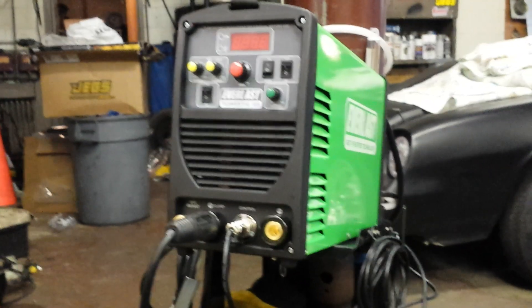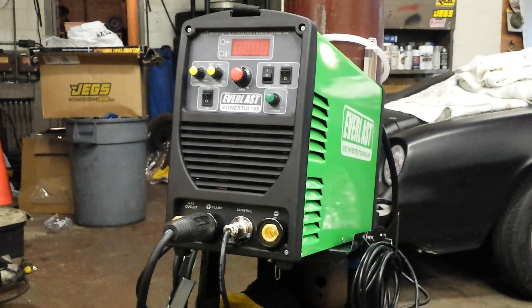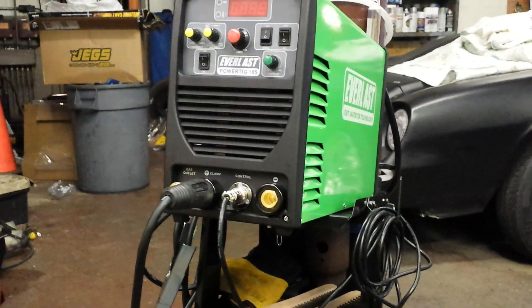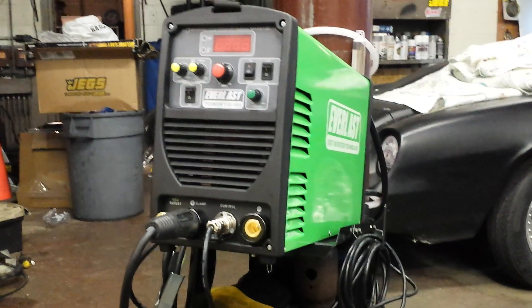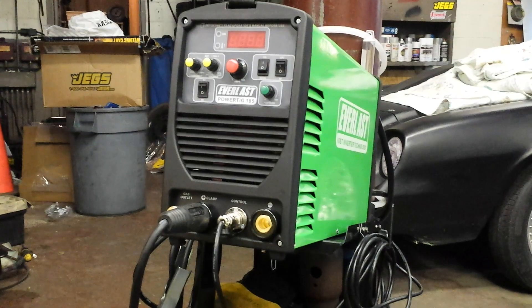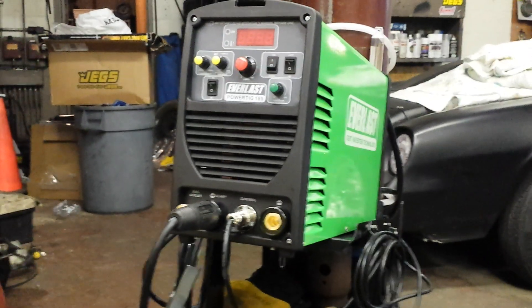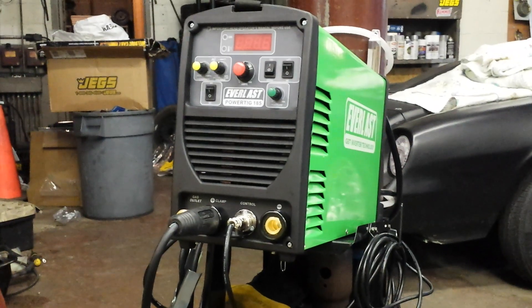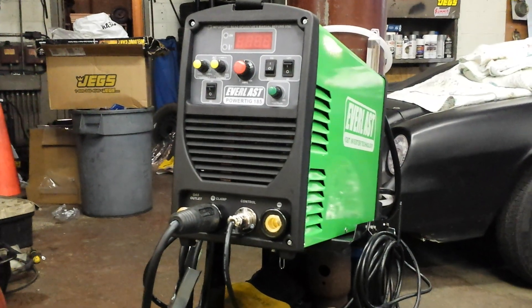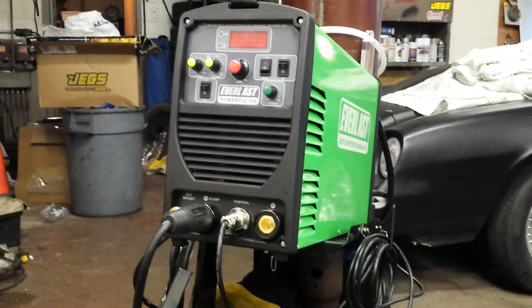It took about a week through UPS and it came in undamaged. The only problem I've got is it was sent with the wrong TIG torch — it's supposed to be the DENS 35 connector, but it's got the DENS 25 connector. With the wrong connector, I haven't been able to do anything with it, and with it being a holiday weekend I can't get hold of anybody till Monday.